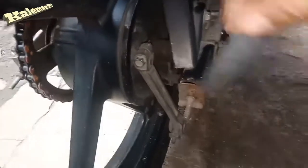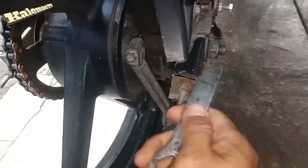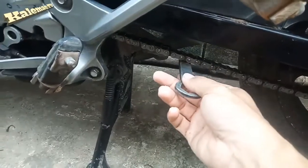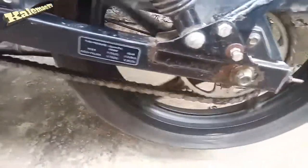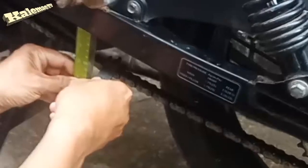Always remember that the left side and the right side should be the same. There are many indicators — if you think you have got the proper tension, check the wheel so we can say the adjustment is aligned.